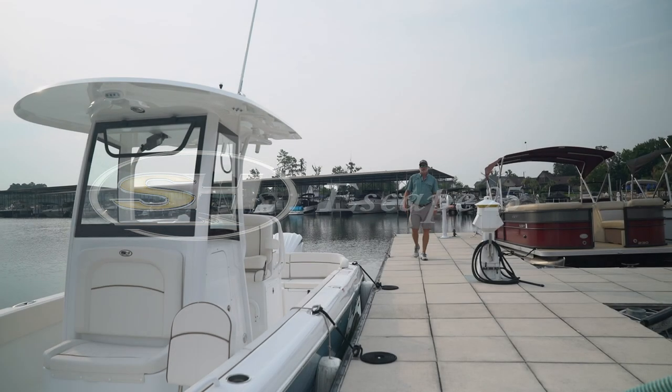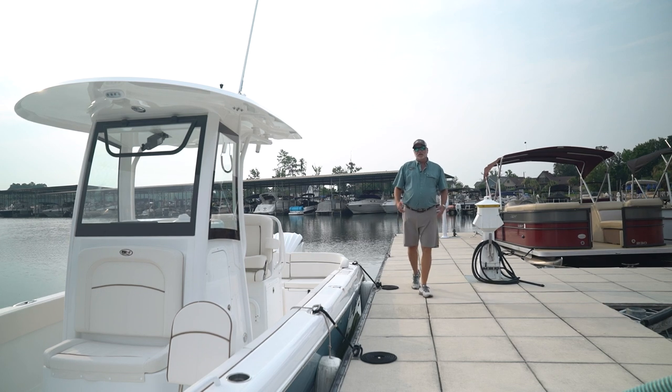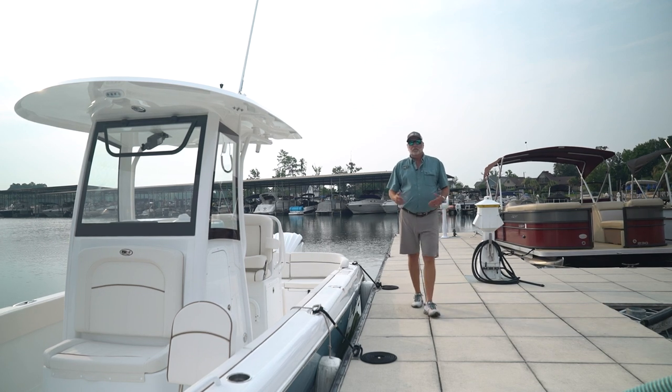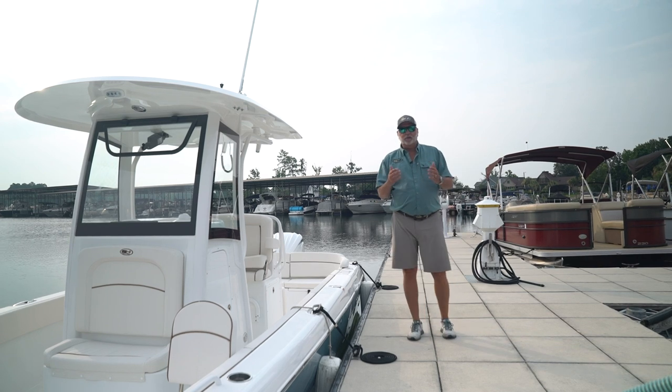I'm Robbie Coates of Sea Hunt Boat Company. The Escape line has been in the Sea Hunt family for quite some time, but this time we brought it back with a few different features in mind. We designed it as a center console with maximum floor space and maximum seating for the family. Today I'm going to introduce the new 25 Escape — it's the second generation to the family. We want you to come aboard; let's take a real up-close look.